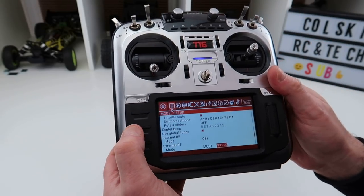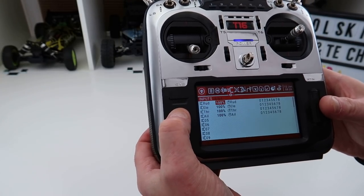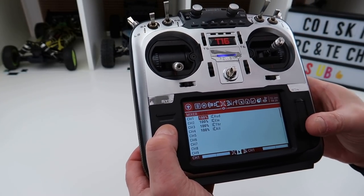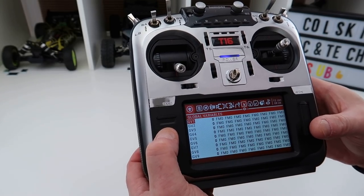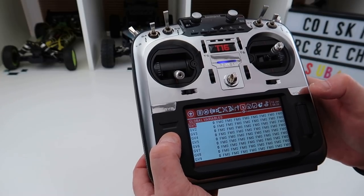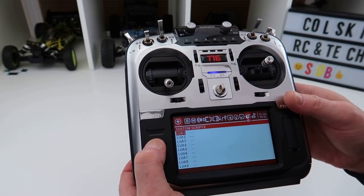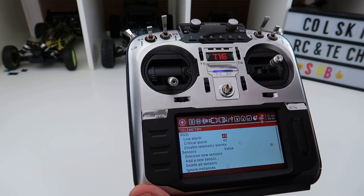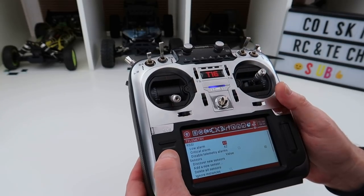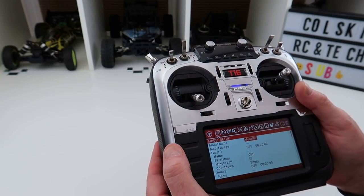Hitting the page button from the top takes you through: heli setup with swashplate options, flight modes, inputs, mixes where you assign switches, outputs, throttle curves, global variables, logical switches, special functions, custom scripts, and telemetry where you configure your telemetry source. It's got absolutely loads and loads of features.